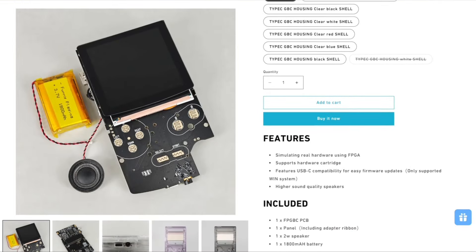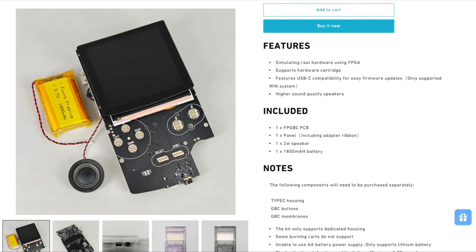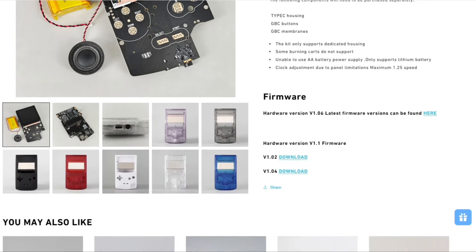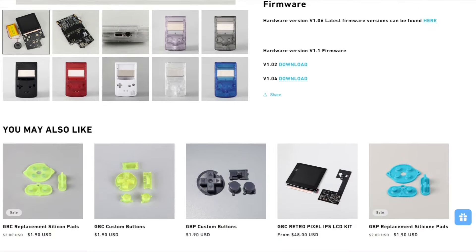You can get the entire kit for around about £65. That includes buying the motherboard which comes with the screen, speaker, and battery as well. You can add in the actual case and also the buttons and the membranes — all for a total of £65. The unique thing is that you build and put together the FPGBC yourself.